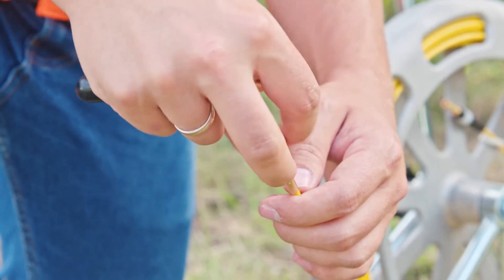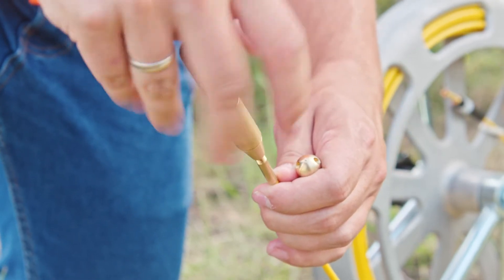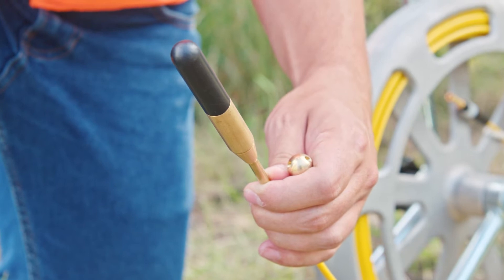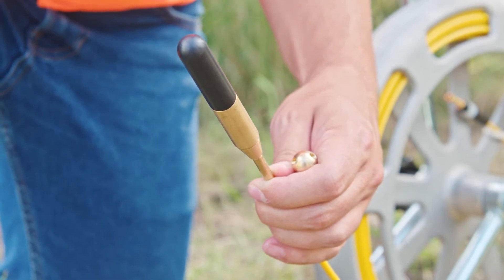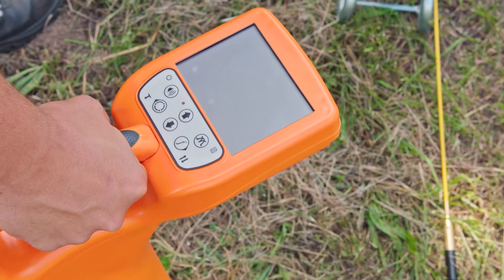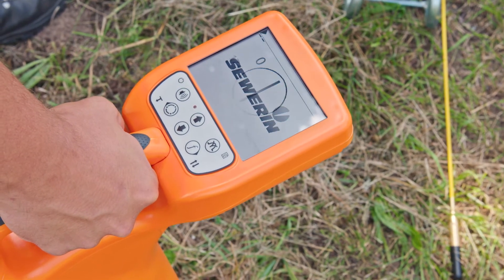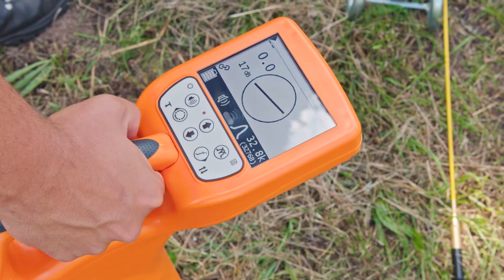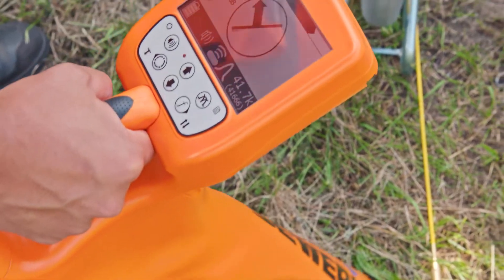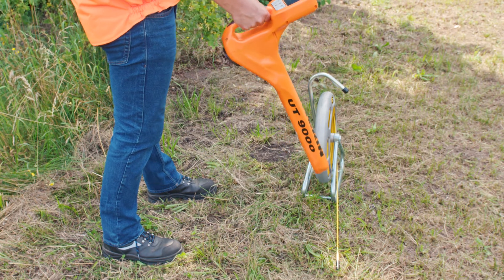In our example, we use sond A with a transmission frequency of 51.7 kHz. If you screw the sond onto the tip of the probe and hand-tighten it, the sond is automatically switched on. Please confirm whether the sond is active before you insert the glass fiber rod into the pipe. To do so, switch on the receiver UT9000, activate the locating mode sond, and select the reception frequency 41.7 kHz. Now point the sword of the UT9000 at the sond and slowly move the receiver to the right and the left. You can now switch off the receiver again.